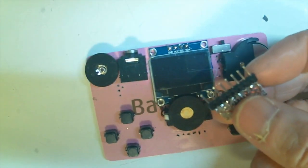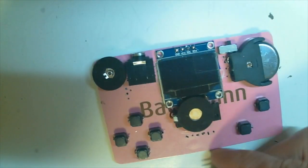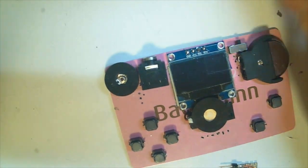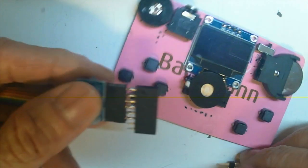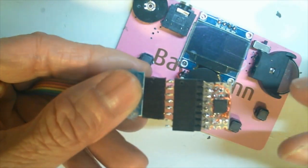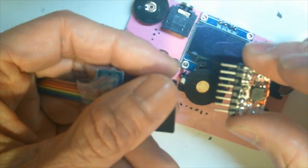I can program this chip using this USB ASP. I made a connector, so I just plug it in and program it with a game or other utility.